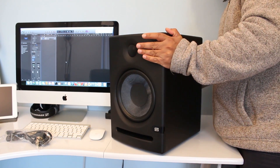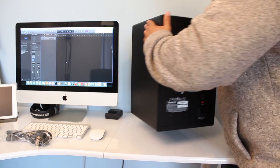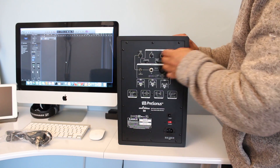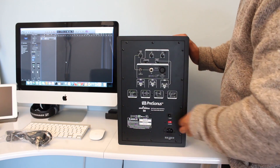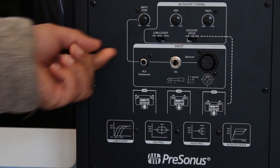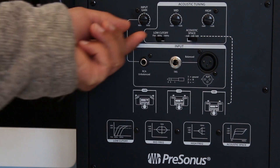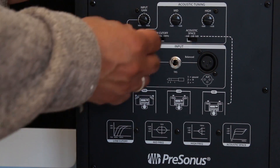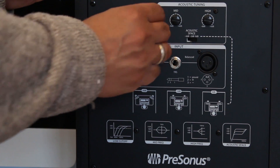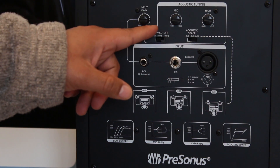Nice build — it's heavy as well, it's not light. Looking at the back of the monitor, there is the input gain knob. It has the unity level represented as 'U', which is basically zero. From there you can either boost or cut the volume, so that's your input gain for your signal.